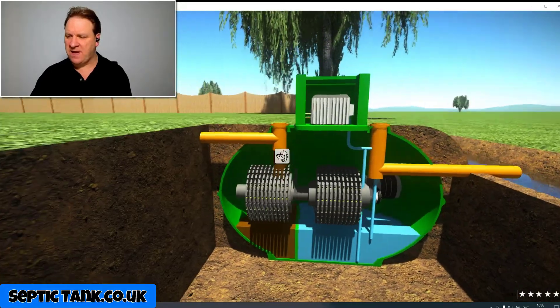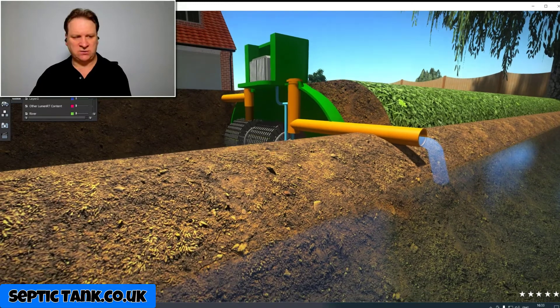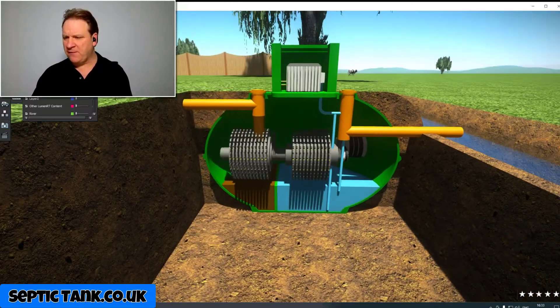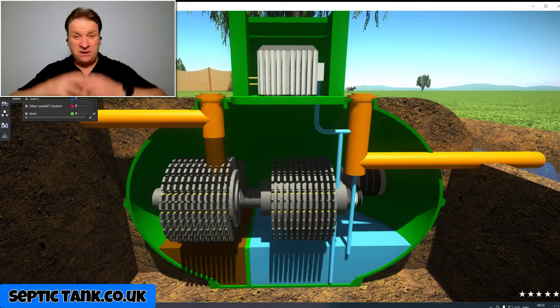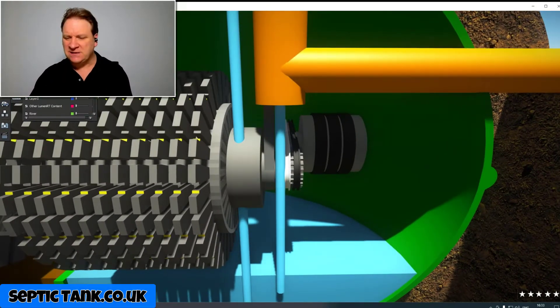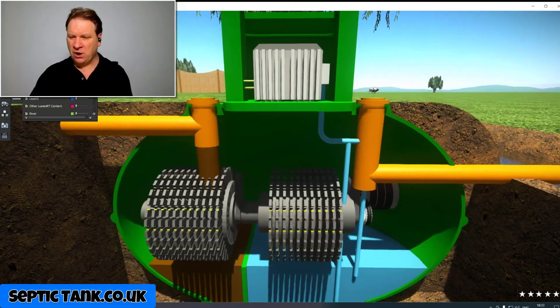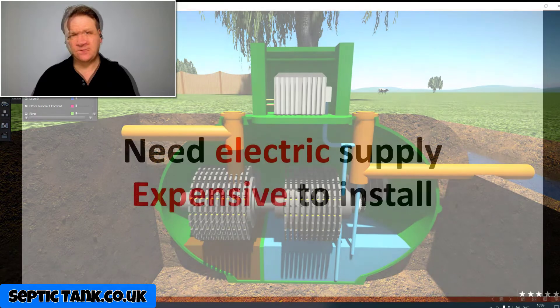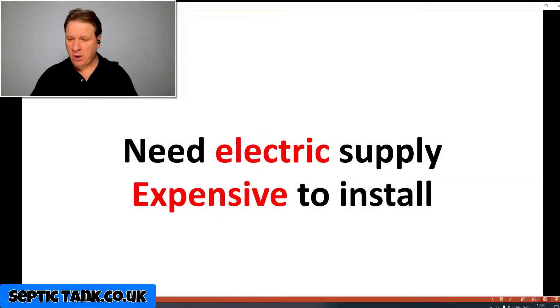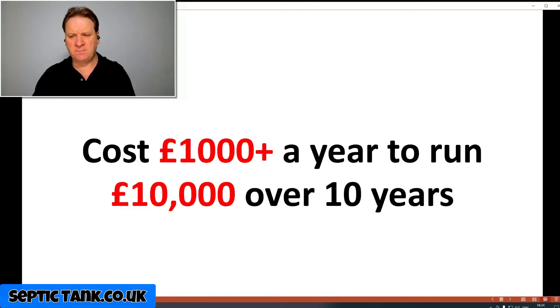The treated water ends up in the second compartment, and from there the clean water is discharged into a watercourse or the soil. But looking more closely, in amongst all this water and moisture you've got electrics, belts, pulleys, motors, bearings, and cogs. That's a negative for several reasons. Number one: they need an electricity supply to run. They are expensive to install — you need an electrician and a specialist company with specialist knowledge.